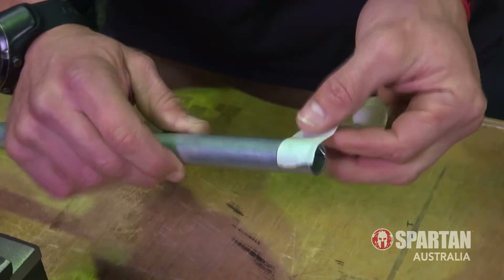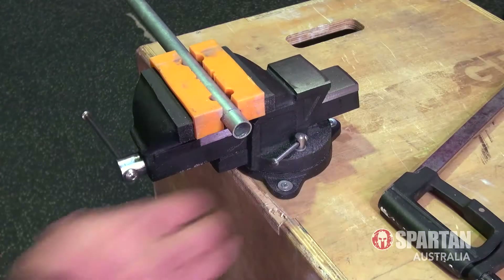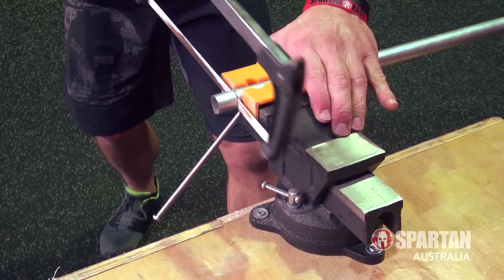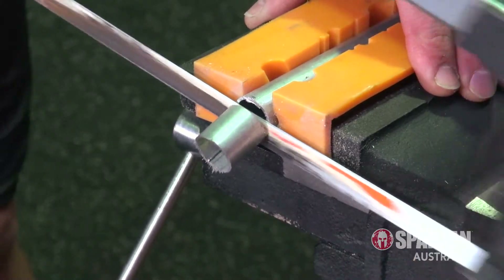Alternatively, you can use some masking tape and wrap it around the pipe to also create a guide. Using a hacksaw you'll need to cut the metal pipe to the length you've just marked. This can be the tricky part, so using a vice to hold the pipe securely so you can make a straight cut safely and effectively is your best bet. Be mindful of making a nice straight cut with your hacksaw on the pipe.